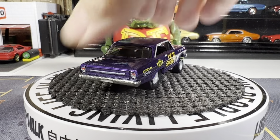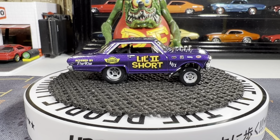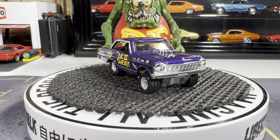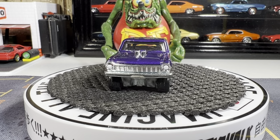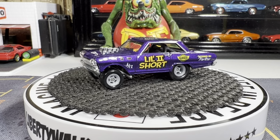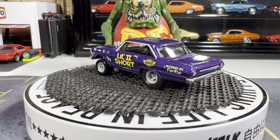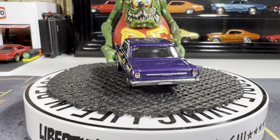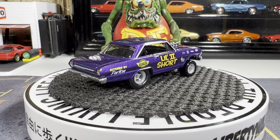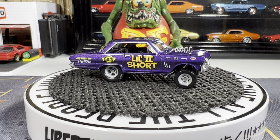Next one is a '63 Chevy Nova Gasser. Yeah, this one's a great looking casting, I really like this. The gray rims on this don't really bring that authentic look.